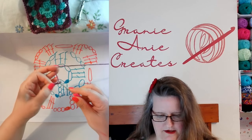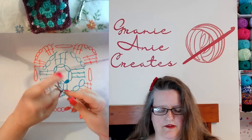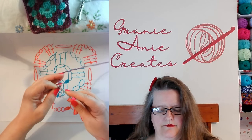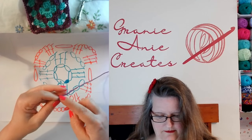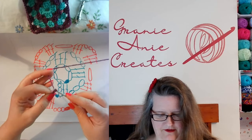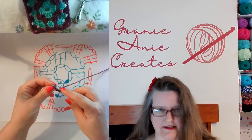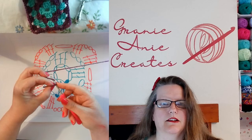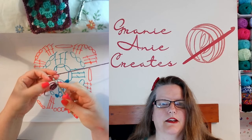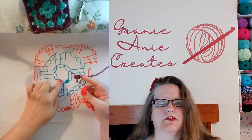So there's one, two, three, four, five, six. And then we're going to slip stitch it on the hook. And there we have that middle part of the pattern.